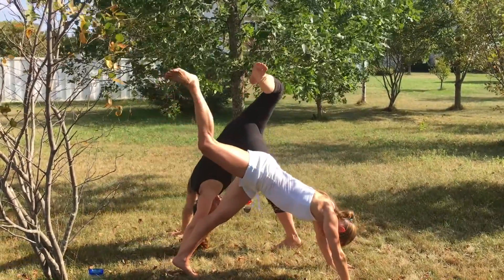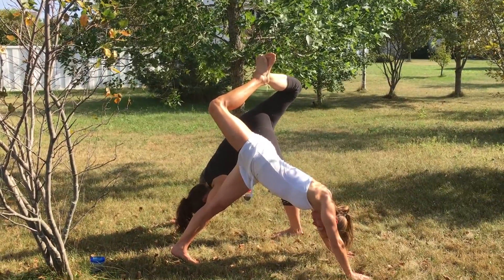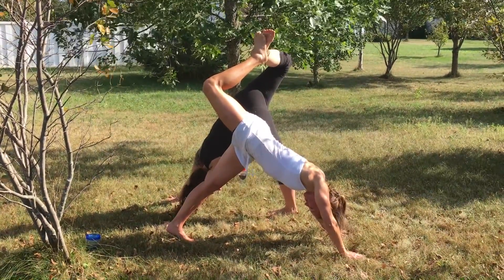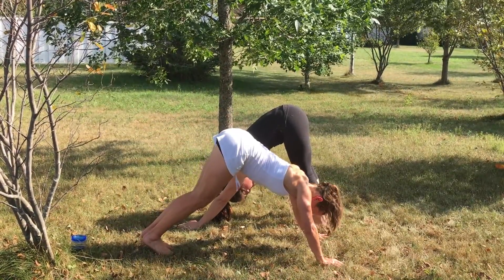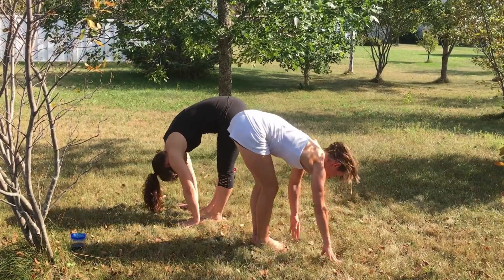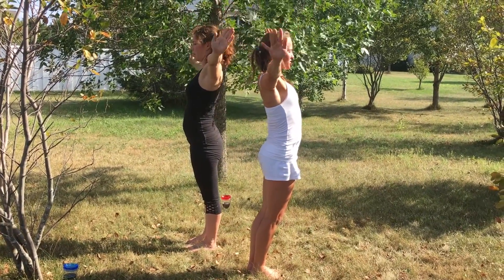This time your right foot comes up, opening your hips. Bringing your feet to downward dog, hopping your feet to forward fold. Inhale, lifting your arms up. Exhale, bringing your arms to your sides.